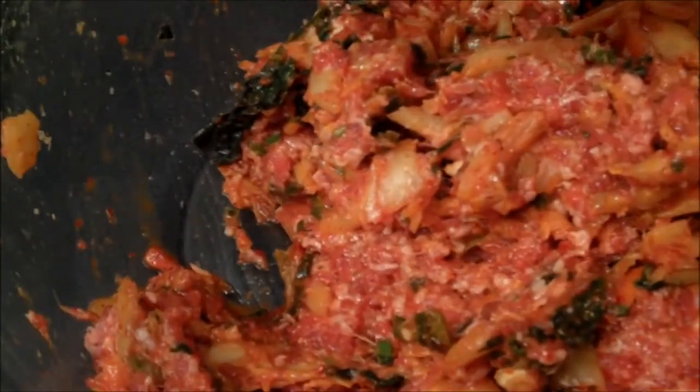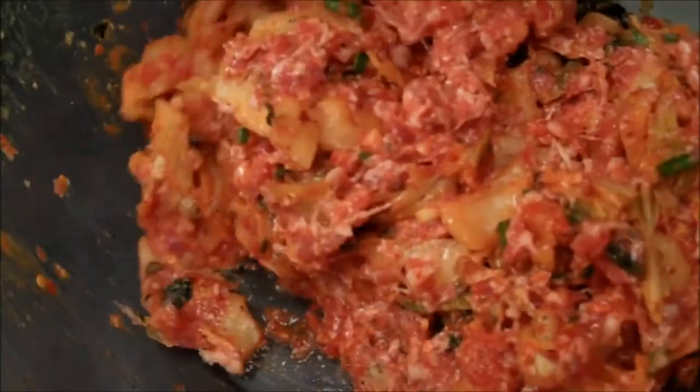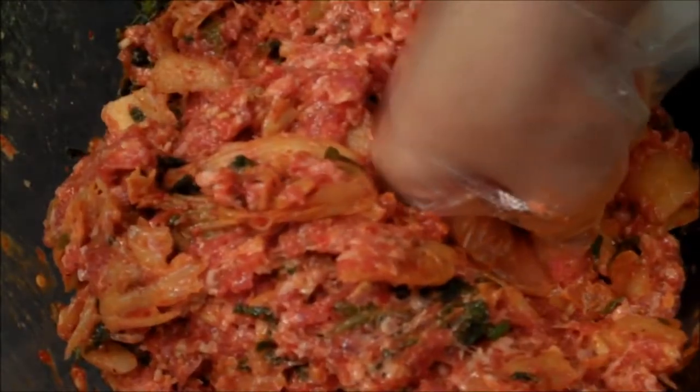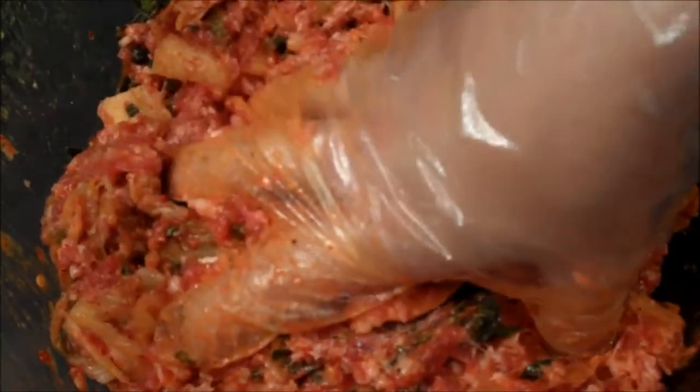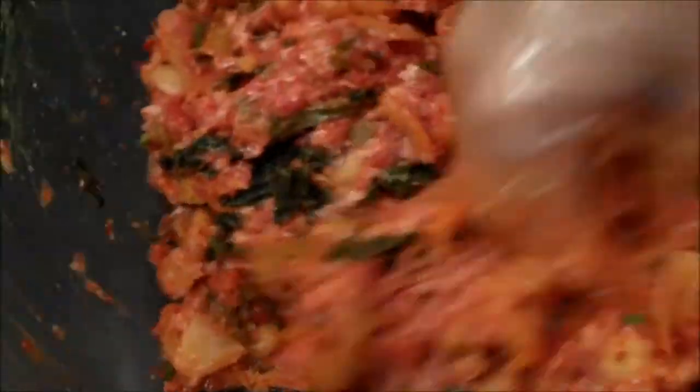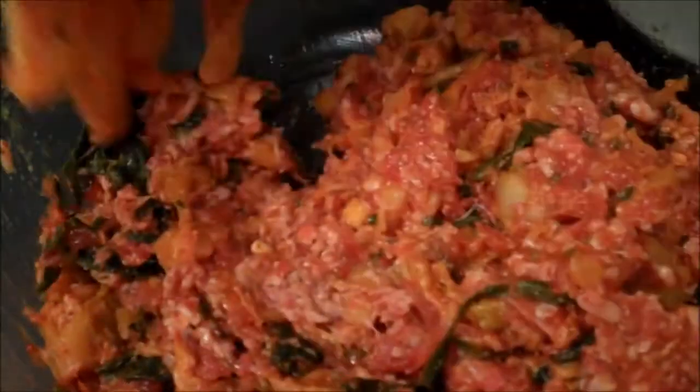I'm basically making a paste of sorts. I just added in one cracked egg and that'll help bind the whole mixture together. Before I scoop it up into my wonton skins, I'm going to put this whole filling into the refrigerator for about 20 minutes just for everything to meld together and firm up.